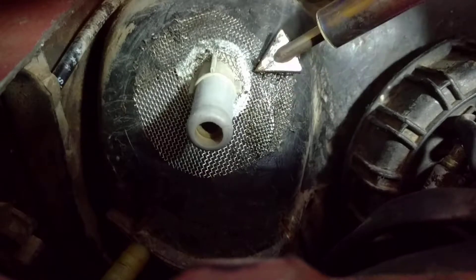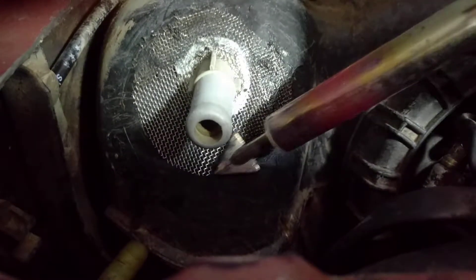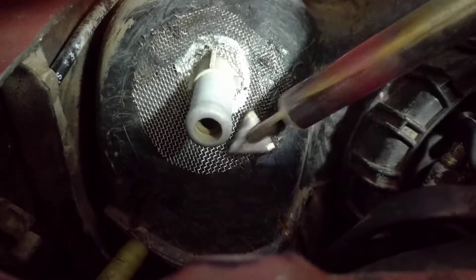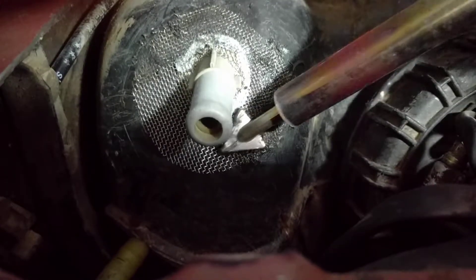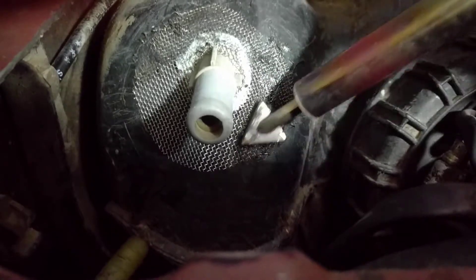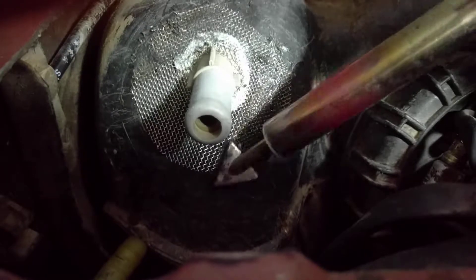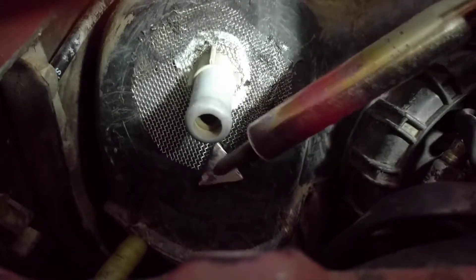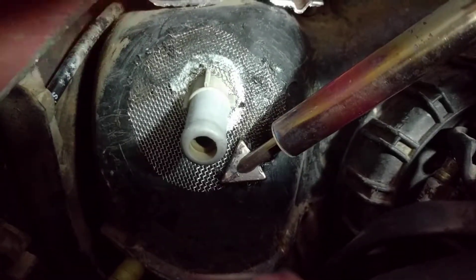I've done this on my wagon and it passed emissions, and now I'm doing it here, so I hope this can be of help to someone else. Once I've really worked in this metal mesh, I'll then start using some plastic filler rod so that I've covered up any cracks and I'm no longer seeing any metal. So that's it.